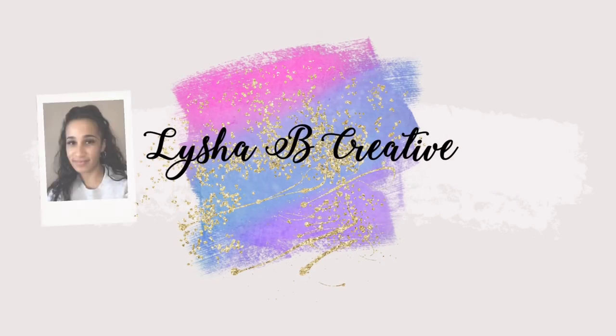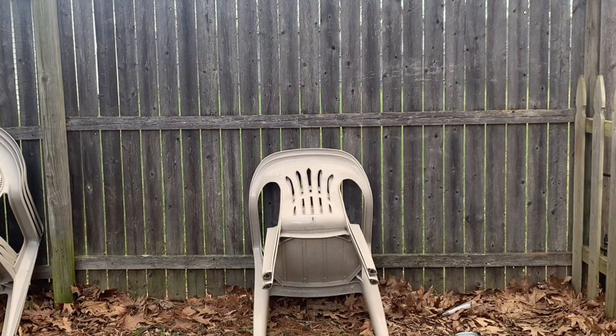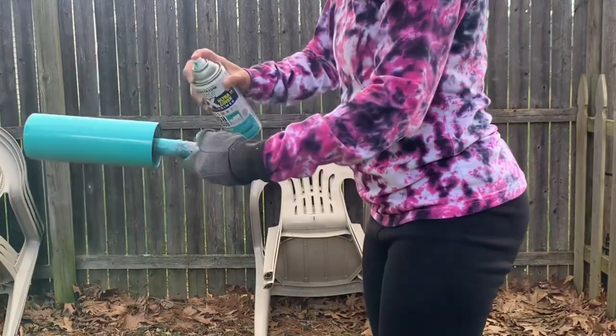Let's go ahead and jump right into today's elegant style tumbler. I've started with a prepped and sanded tumbler — this is a 20 ounce skinny handled mug from the Craft Haven.